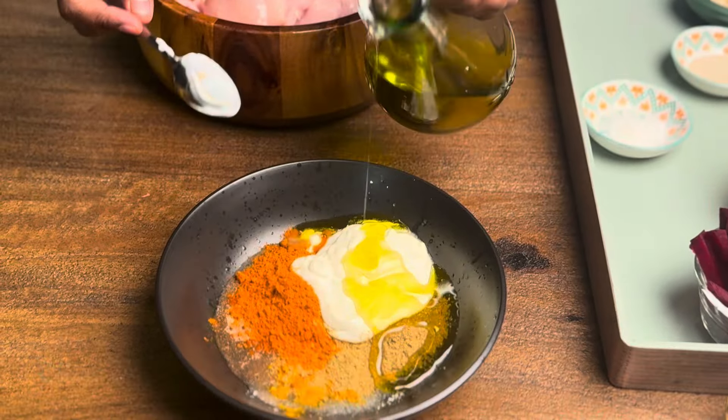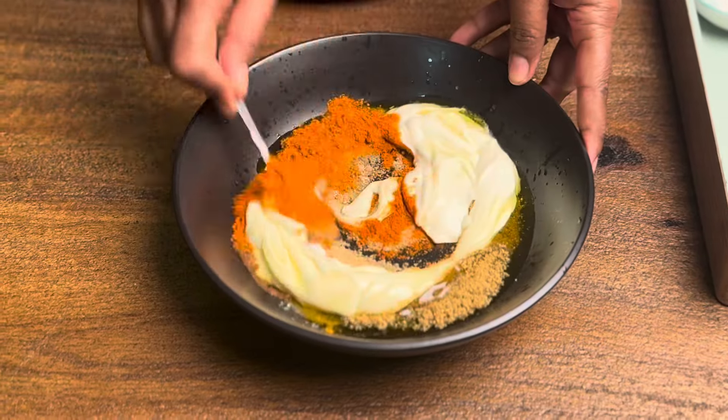Add a little oil and mix it up. When the chicken is marinated, we will make the masala ready.